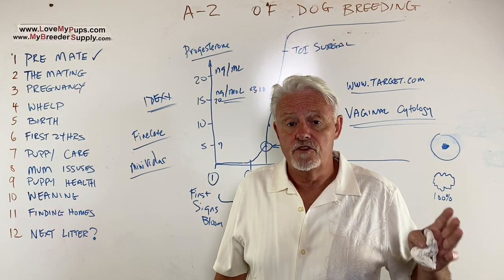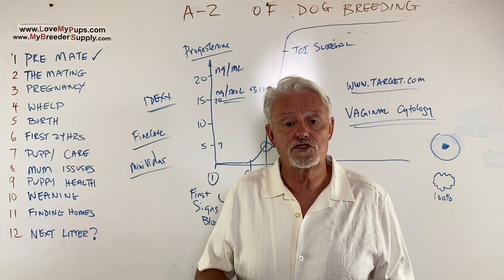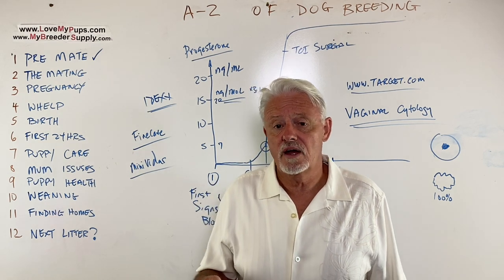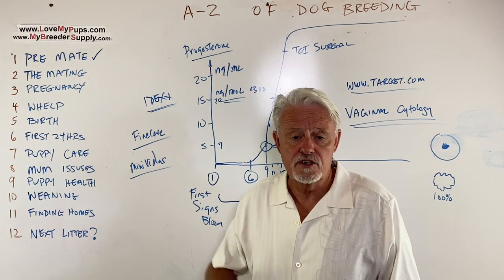You need to be there 24 hours for the first couple of days to keep track of what's going on. After that, mom can kind of get on with things if she's a good mom, but you've still got to be there two or three times a day to let your dog out to pee and poop, give fresh water and food, and just make sure the puppies are okay. This is not something for the lighthearted.